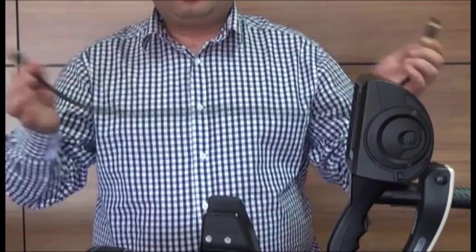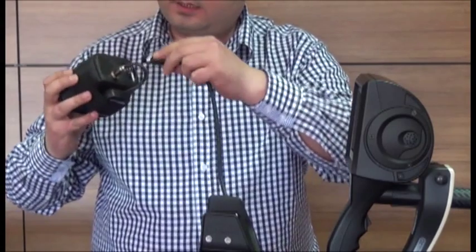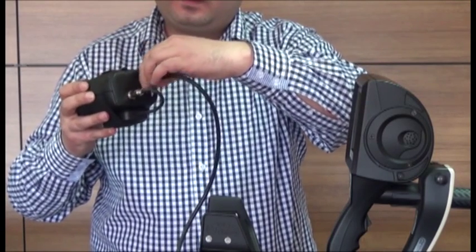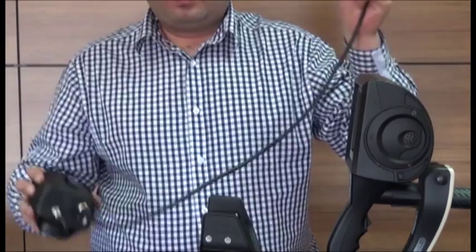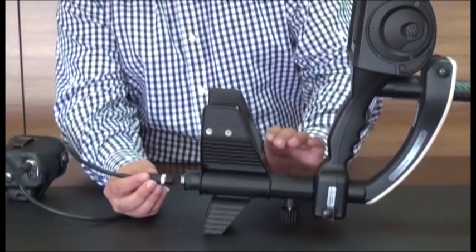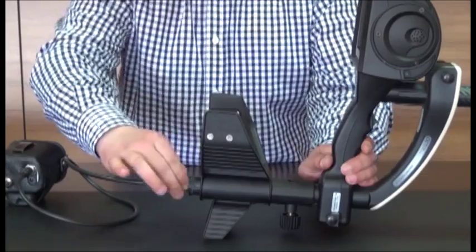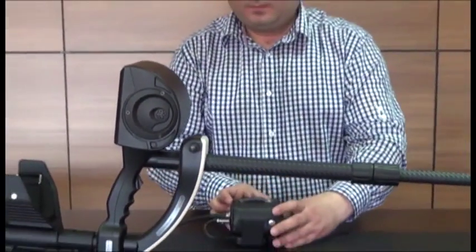Take the battery connection cable and plug either end of the connector into the socket on the handle. Plug the connector on the other end of the cable into the socket on the handle. Now the Golden Gate Plus 3D is ready for use.